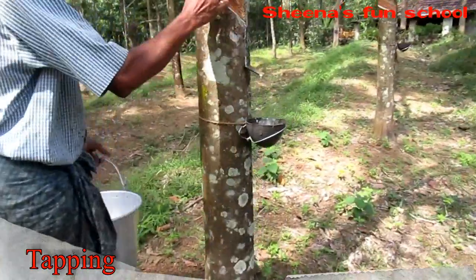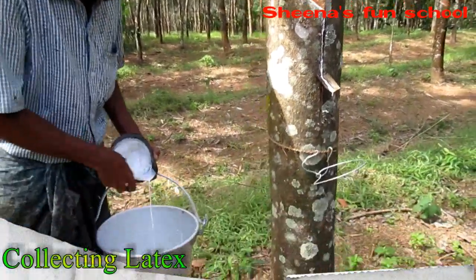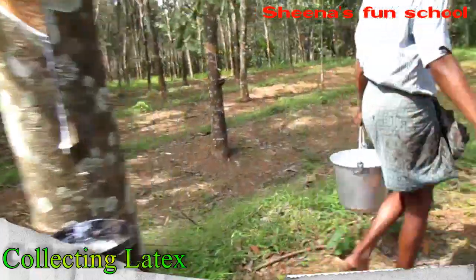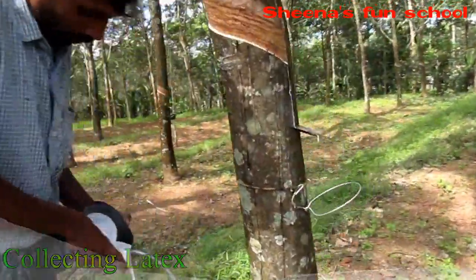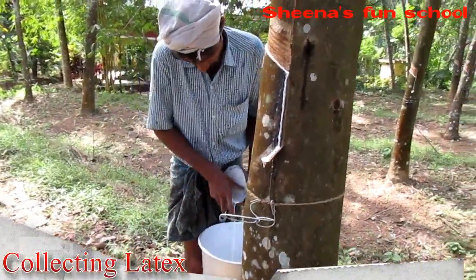The incision causes latex to flow into a coconut shell for about 4 to 5 hours, after which the tapping workers collect the latex from the coconut shell for further processing.